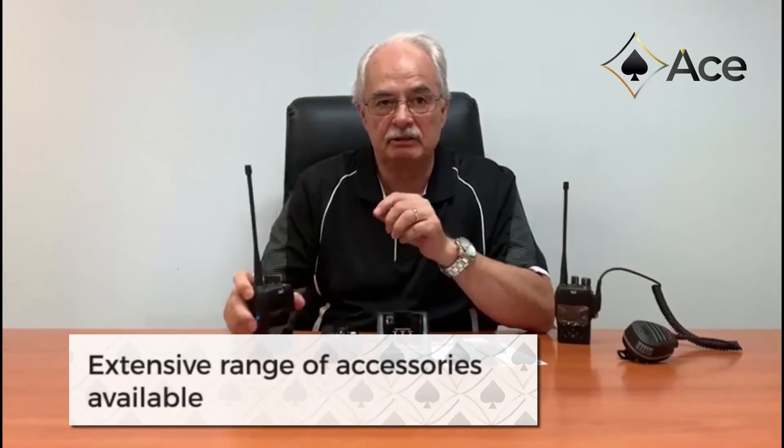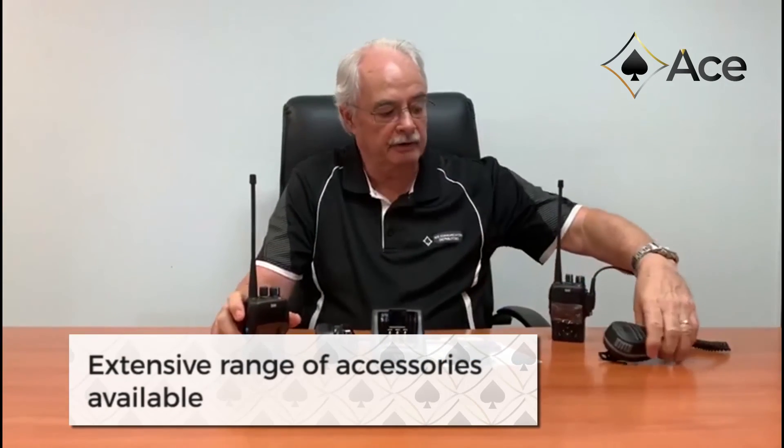The DX is compatible with all leading brands and DMR platforms, and can provide two separate time slots in simplex mode — a great feature. There is an extensive range of accessories available for the radio, from RSMs down to bone conductivity headsets, as well as six-way chargers.